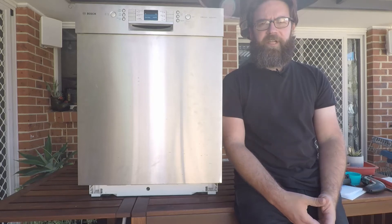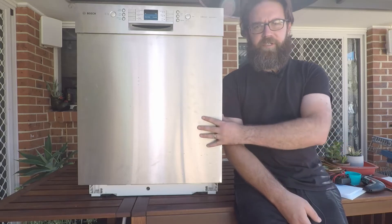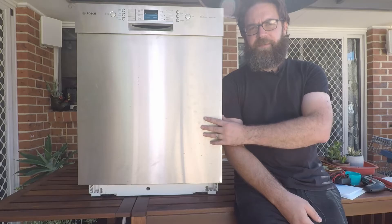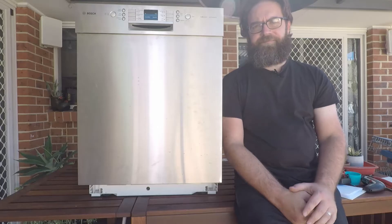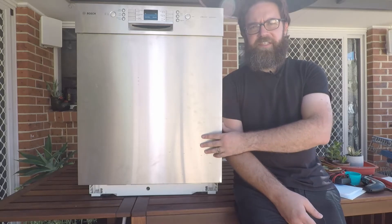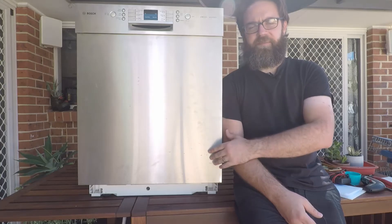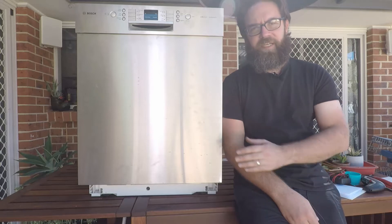Hey everyone and welcome back to the Zoikipedia. Today we're looking at the different error codes that may be thrown up by your Bosch, Siemens, Neff, or Kenmore dishwasher. There are going to be separate videos for each error code, split into a big playlist so you can look at your particular error code. Hit the subscribe button now so you can easily come back to these videos whenever you need to.